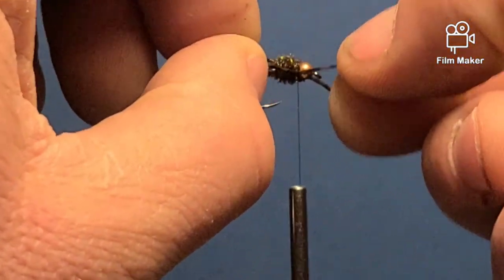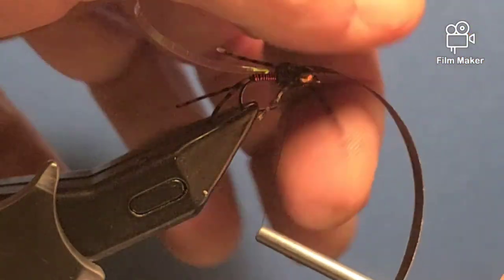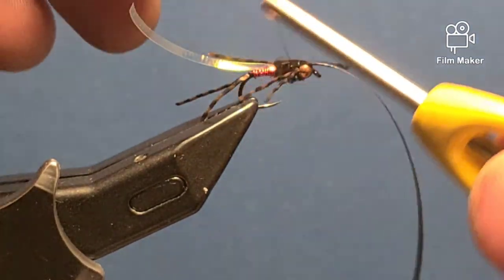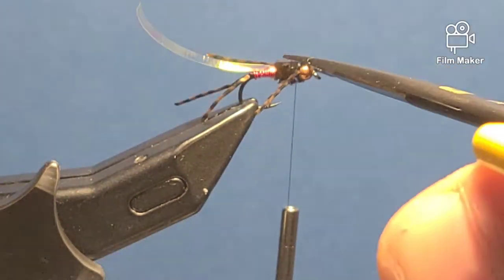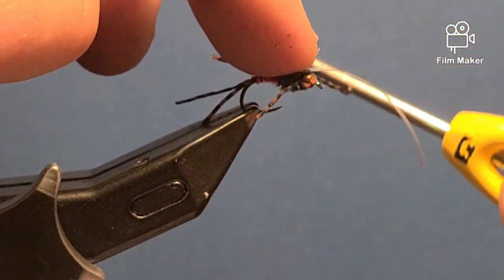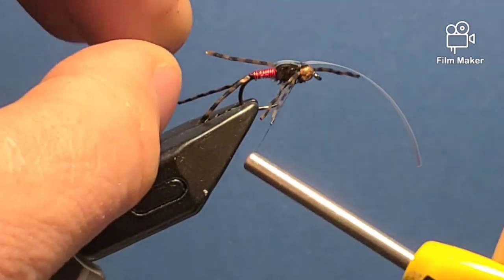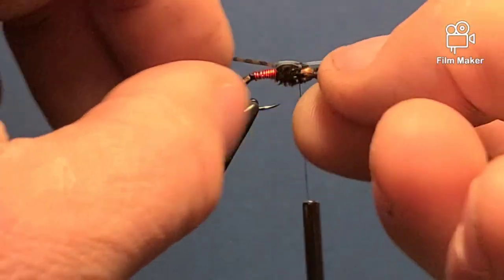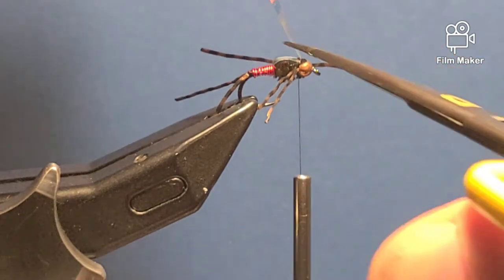You can move these legs around to get them where you want them. Then I'm going to pull the thin skin forward and wrap right behind the bead in between the legs, pull it a little bit tight — two to three wraps. Pull a little bit tight and then cut it. Then pull my flash over and tie it in the same spot, right in between the legs. Your legs aren't going to be perfect — mine never are; insects aren't perfect. Two or three wraps to secure the flash, then trim that off as close as I can.